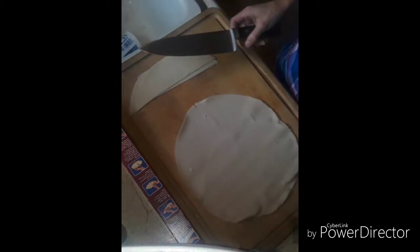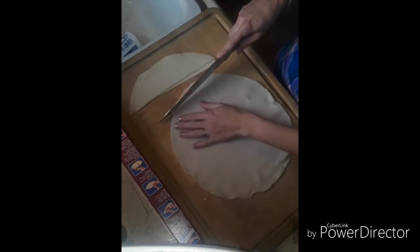And now my favorite part — making the lattice top. We're going to use a whole pie crust, cut strips about one inch wide, and we are going to use the whole pie crust for this. You are going to need every last single strip to make the lattice top. If you don't have enough strips you can also use the scrap pieces from the other pie crusts we've used.